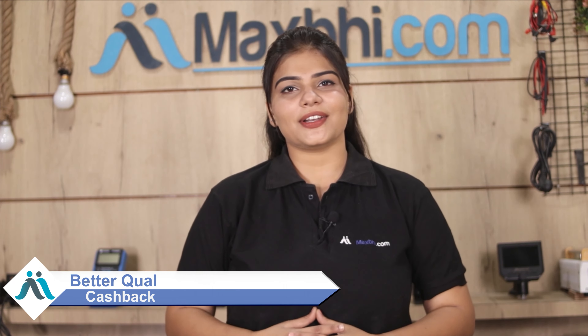So wait मत करिए, अभी order करें और चल रहे special cashback और heavy discounts का फायदा उठाकर अपने phone में लगवाएं better quality parts.